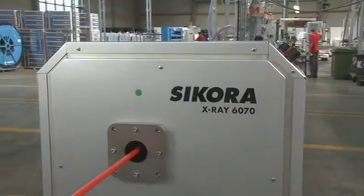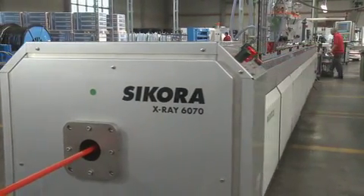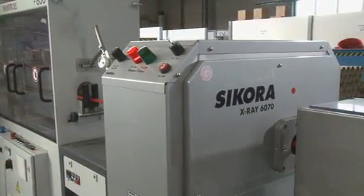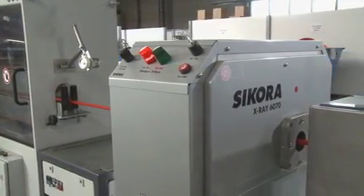The X-ray measuring system X-ray 6000 — result of intensive research and development. A milestone of quality assurance in hose and tube extrusion.